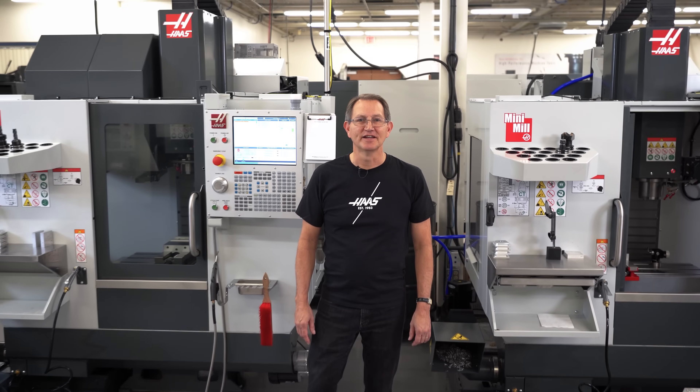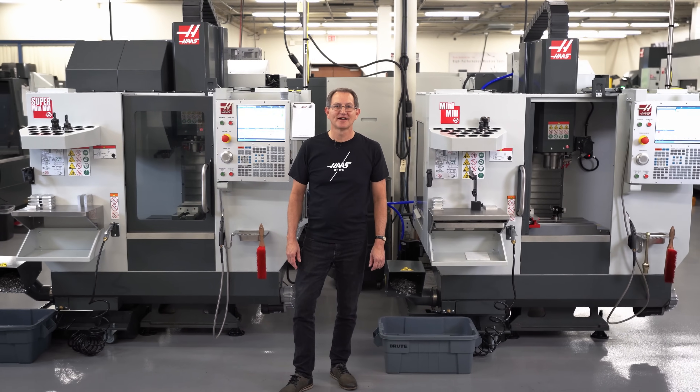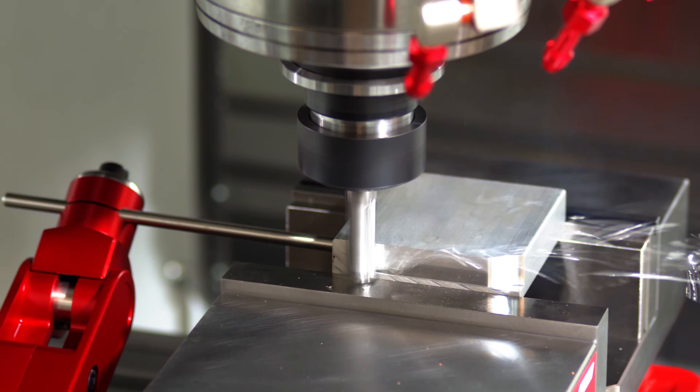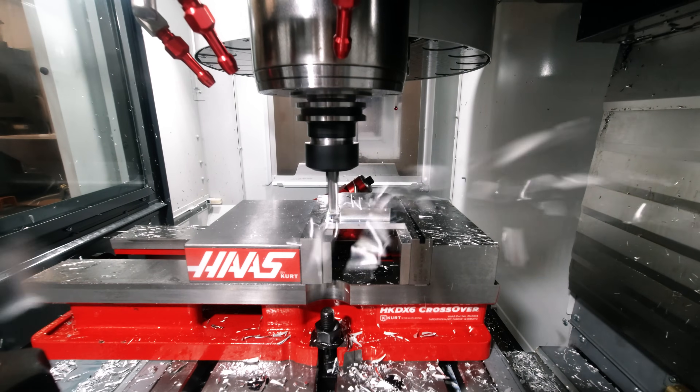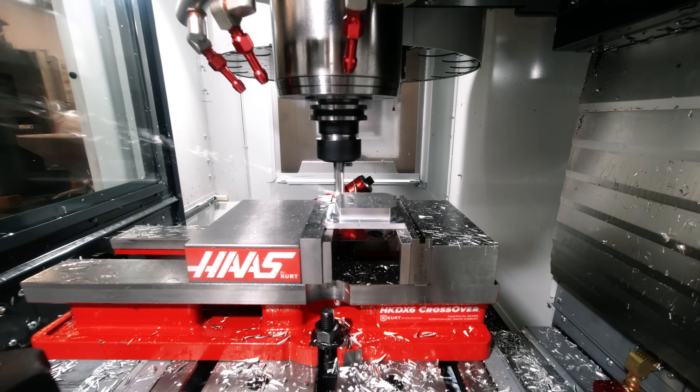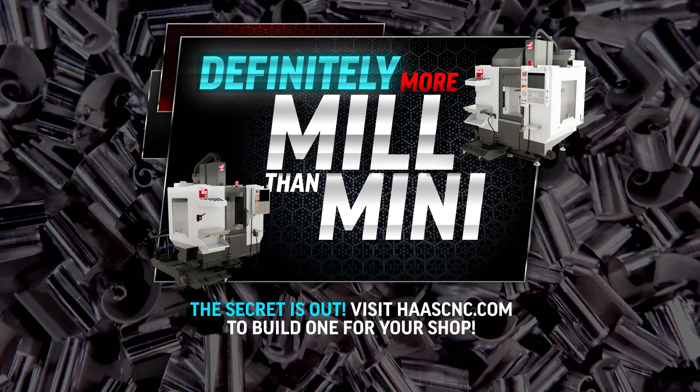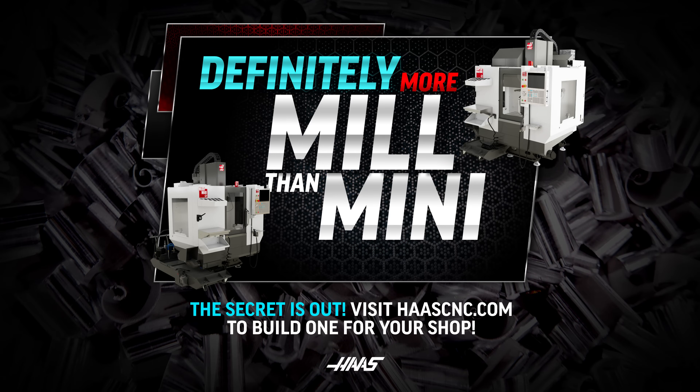Well, there you have it. Everything you love about a classic Haas mini mill, redesigned so you get all the convenience of a super compact VMC with the milling performance of something closer to that of our small VFs. Told you it was more mill than mini — I guess the secret's out. Visit haascnc.com for more specs and customize your new machine today.